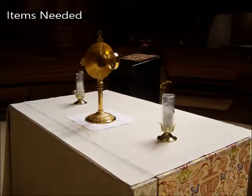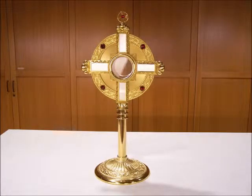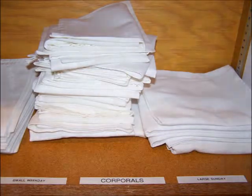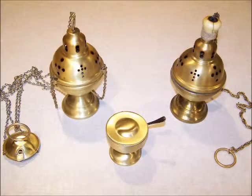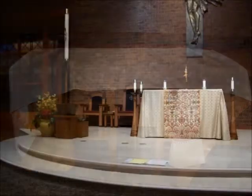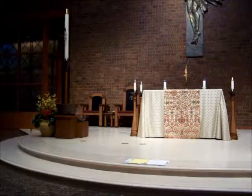Items Needed: For exposition of the Blessed Sacrament with the monstrance, the following are to be prepared: the monstrance, the corporal, four or six candles, thurible and incense boat, humeral veil, microphone for the priest or deacon, and the ritual book.